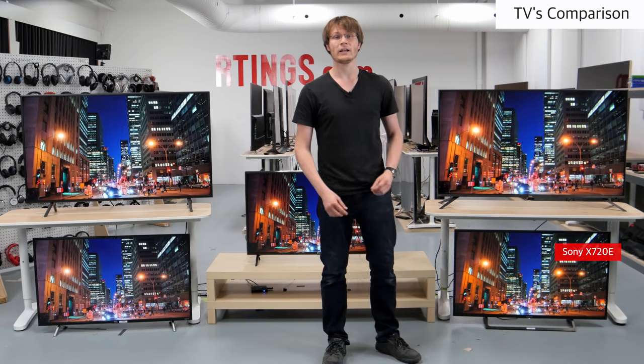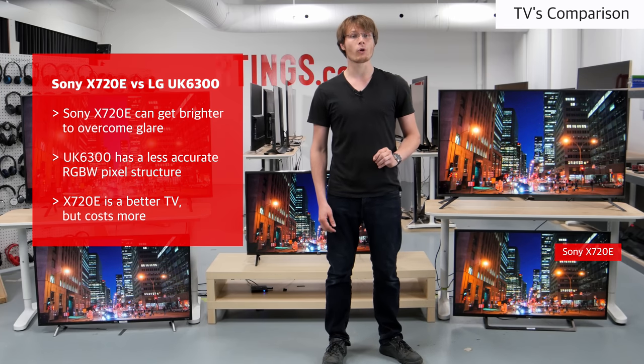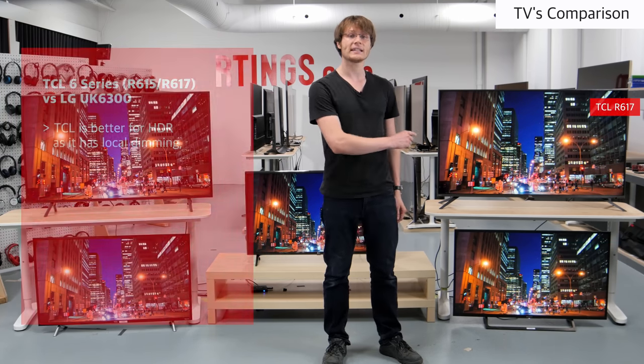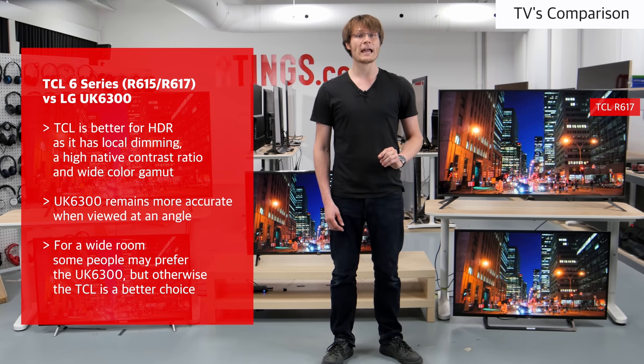The Sony X720E also has an IPS panel with similar picture quality. It is a bit better overall though as it has a true 4K panel with the normal RGB pixel structure and can get brighter to overcome glare. If you can afford it then the Sony is a better choice. The TCL 6 series offers excellent value for money for those who are on a budget but still want to benefit from HDR. It is also great for gamers due to the low input lag and fast response time. Like these other VA TVs, the image loses accuracy when viewed at an angle, so it isn't the best pick for those with wide seating.